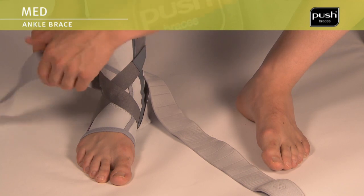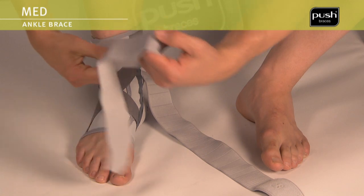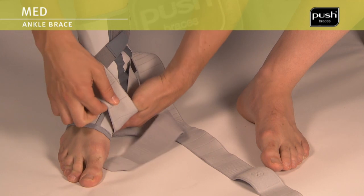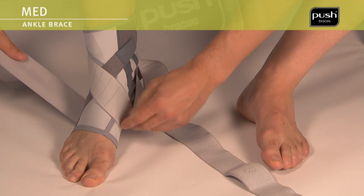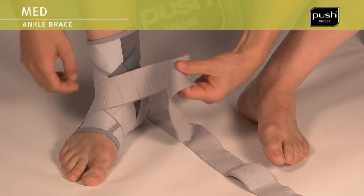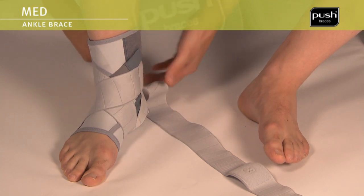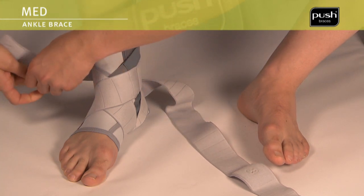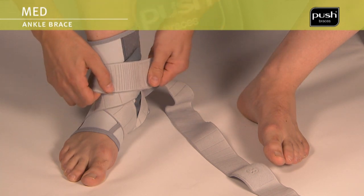The elastic bands are wound around the foot in the shape of the figure 8. Start by tensioning the heel lock. Position the band diagonally across the instep in the direction of the inner foot, then pull the band underneath the foot towards the outside and diagonally across the instep to the inside of the lower leg. Close the elastic band with a single wrap around the lower leg.